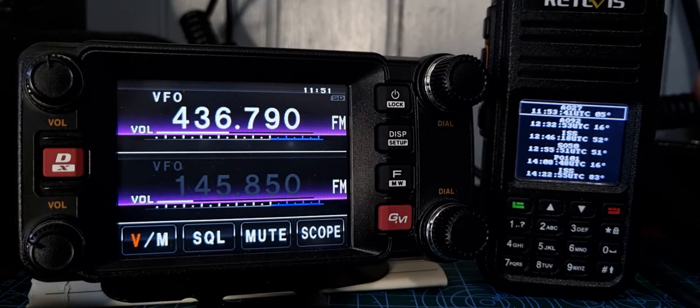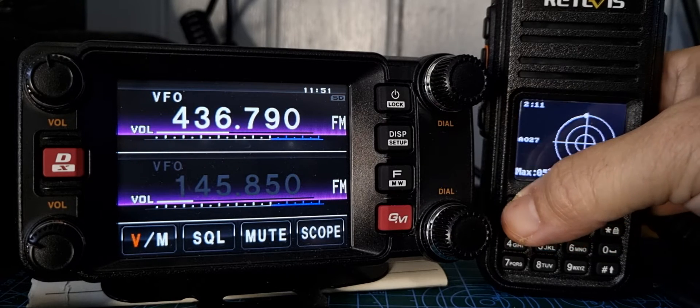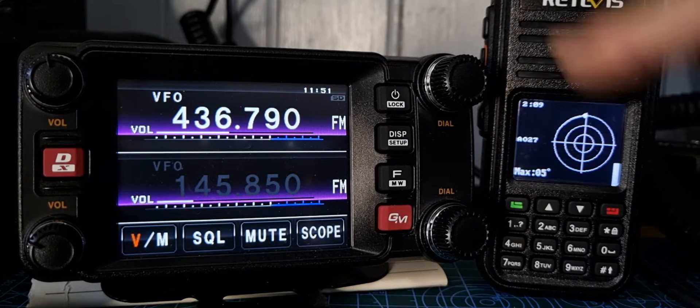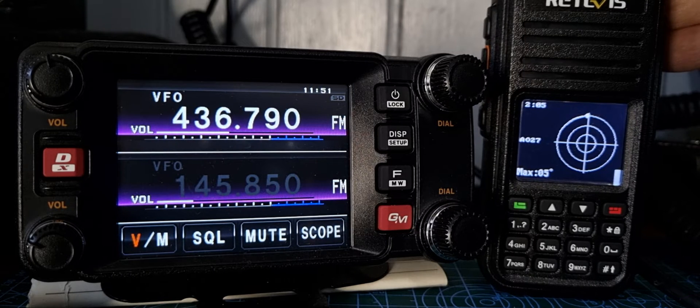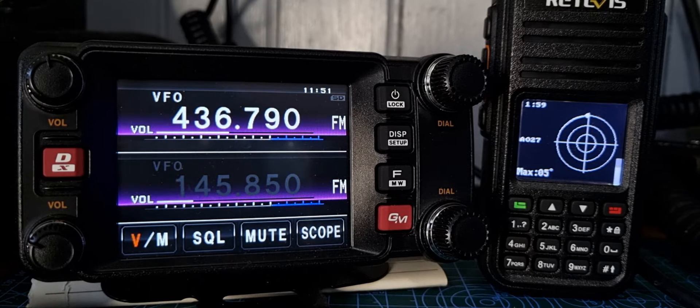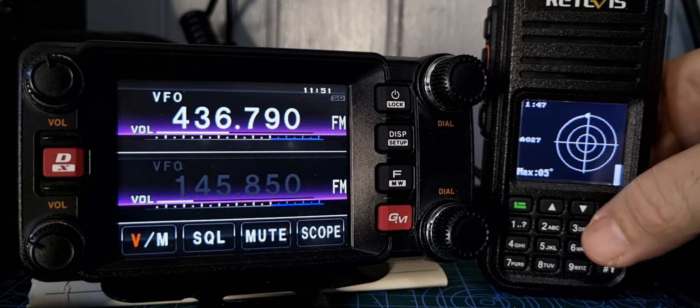It's now 11:51, so let's say we want to talk to that one — we select the green button. This is showing the pass. We'll take our word for it that it's about to fly over. You update this information about when the satellite is going to fly over in your code plug. It's literally a two-click process in the OpenGD77 code plug, which looks the same as all code plugs — click, click, and it uploads the information.